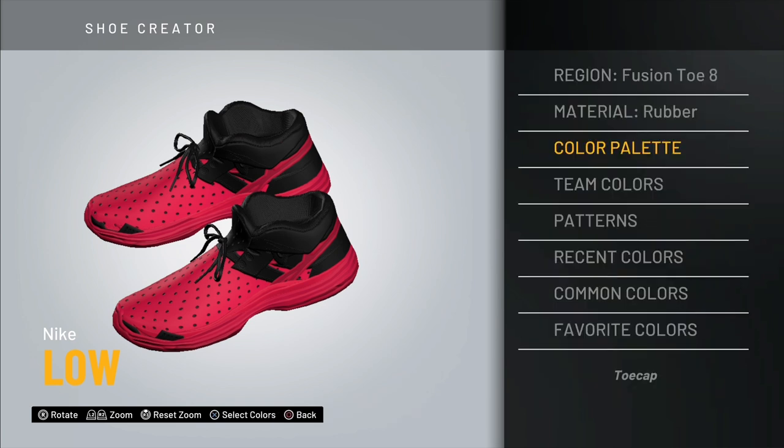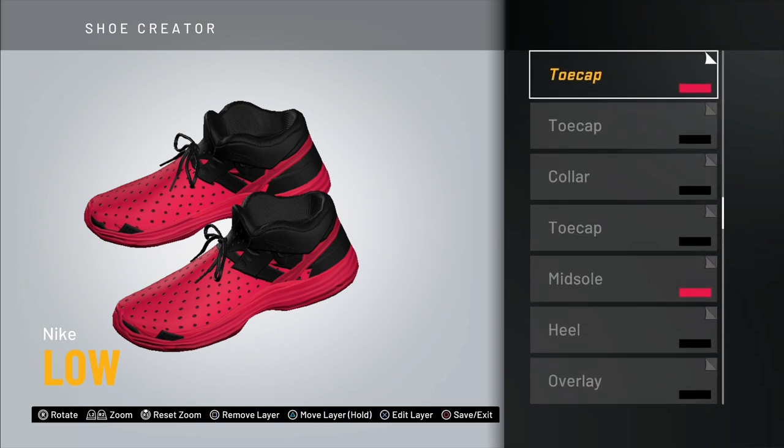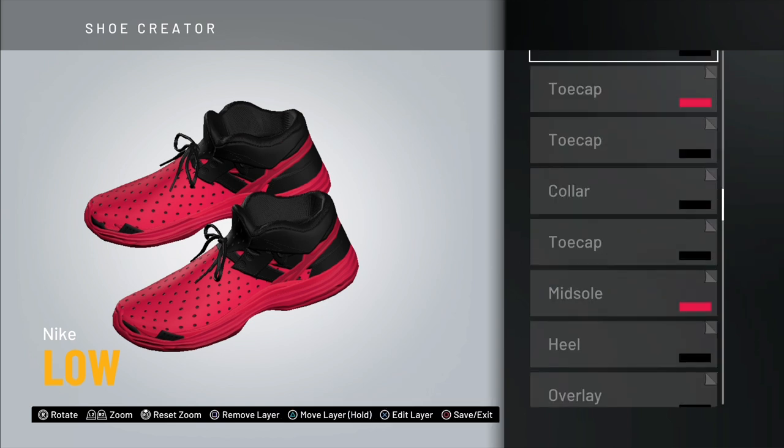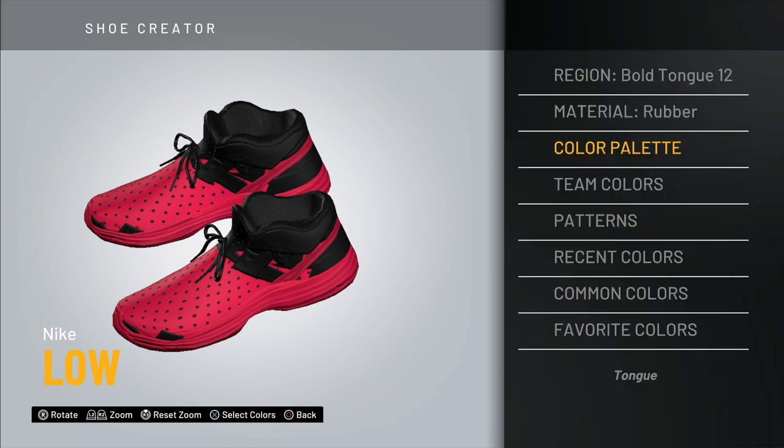Up next is another toe cap — Fusion Toe Number 8 — make this one black as well. Then another toe cap — Bold Toe Number 7 — this one needs to be colored. You could do a bunch of different colors and make it tie-dye or something, but I think a pure single color looks really nice. Right now I have red ones, but I'd probably go neon yellow or neon green. Up next, the tongue — Bold Tongue Number 12 — make it black.